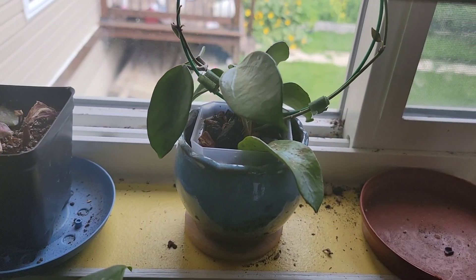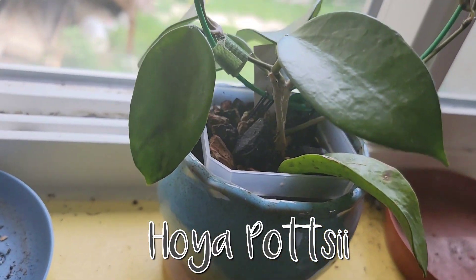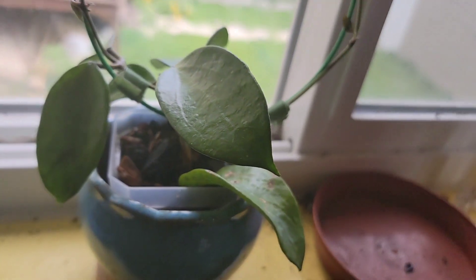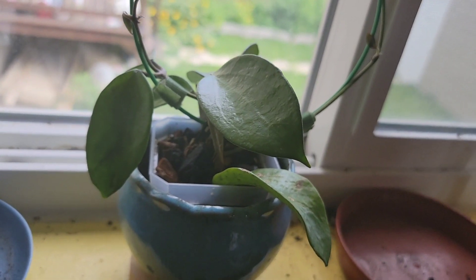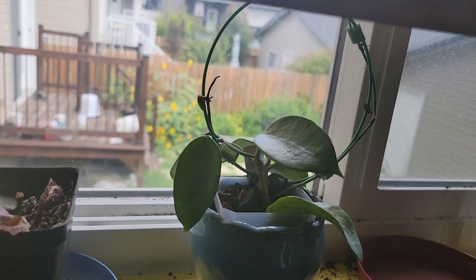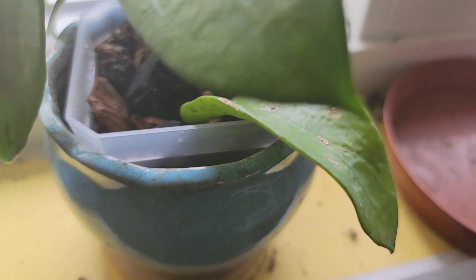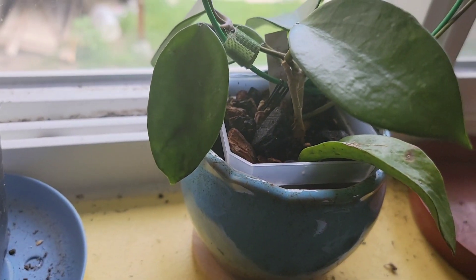Sitting by this window is my Hoya pottsii. It probably had a fungal issue when I got it from that Facebook seller — also part of that bundle. I'm growing it on this trellis. It's growing but does have a little bit of cosmetic damage.